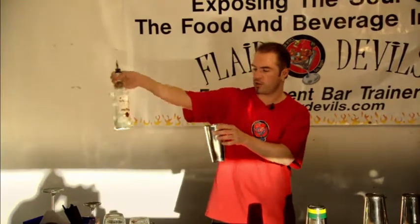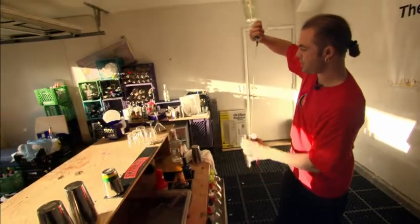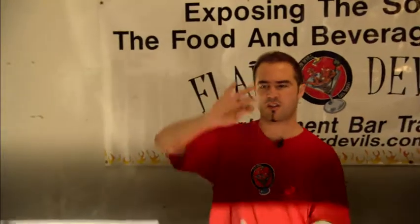Here we go again. You pour, put the shaker down and the bottle stays. Cut. Then that's how you make a martini or whatever you want to make. It's a pretty cool pour. It's called a long pour.